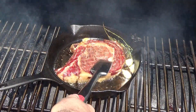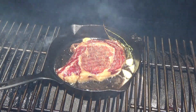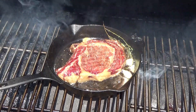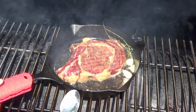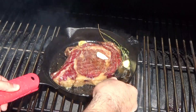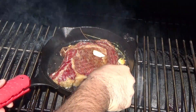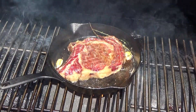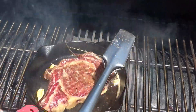Once that skillet gets good and hot, go ahead and drop your steak in. I'll shoot for medium on these steaks, so I'm only going to reverse sear for about a minute, maybe a minute and a half on both sides. While you're searing one side, you can get a spoon and put some of that garlic butter and thyme mixture all over the top of it — you're trying to really soak in some of that flavor from the butter. After about a minute and a half or so, you can flip it.